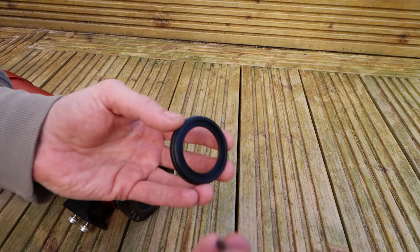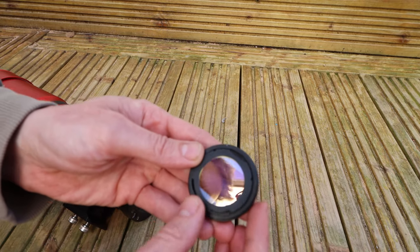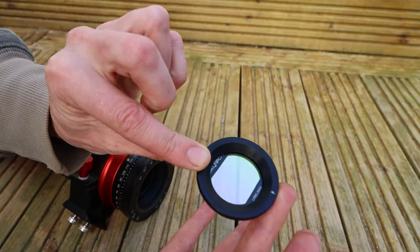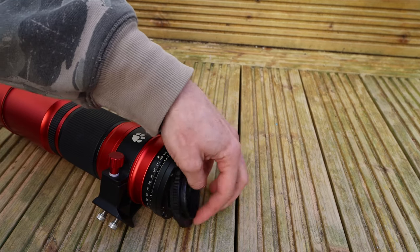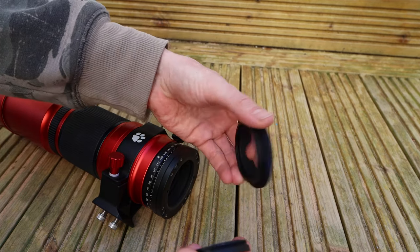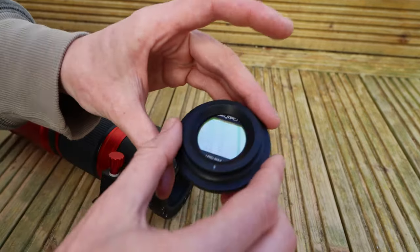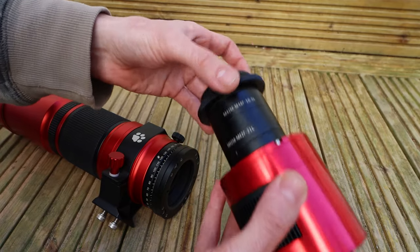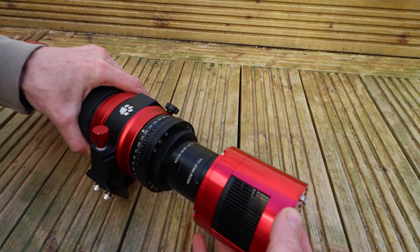To fit the filter, it's just the same as fitting it into a crop sensor camera to be honest - just place it in there, it'll go in both ways. As you can see, I just place it in there and clip it in. Then to fit it on the Red Cat first: this is just the screw bit that fits in the end here. I've taken that off and I'm just going to screw it in like so, and then once I've got that screwed in, I just screw it to the end of the spacers on the camera, and that goes onto the end of the Red Cat like that.